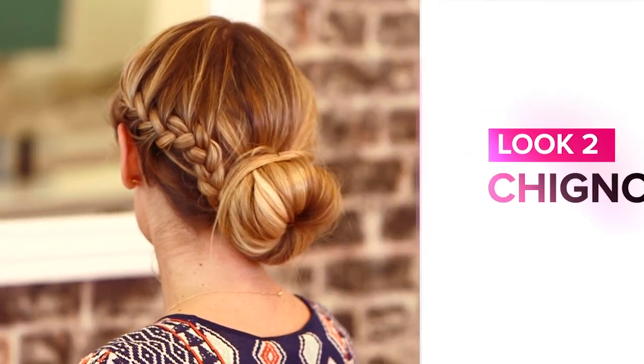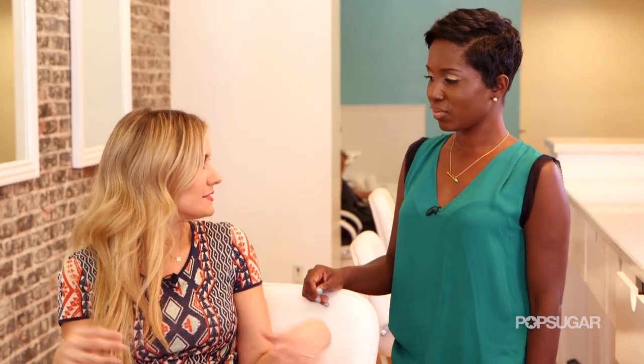Let's say you're going to a formal event and maybe you want to wear a low chignon because it's a little bit more dressy. How would you apply your extensions for that look?